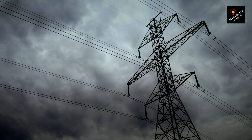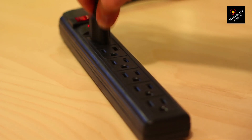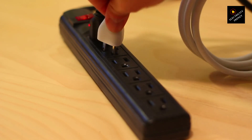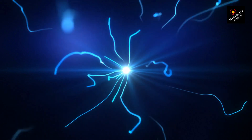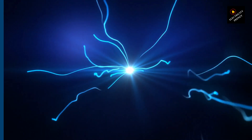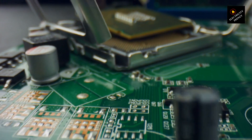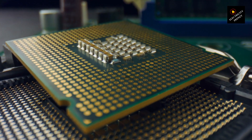Plugging a 110 volt appliance into a 220 volt outlet can cause several issues. The excess voltage can lead to an increased current flow through the appliance. This sudden surge of electrical power can overload the internal circuits and components of the fridge. The excess current can cause the fridge's electrical components to overheat, leading to potential damage — it may even result in short circuits, electrical fires, or irreversible damage to the fridge's compressor or other vital parts.